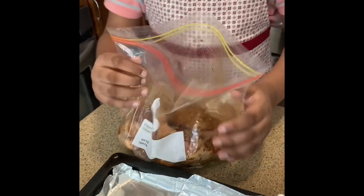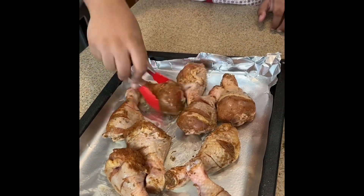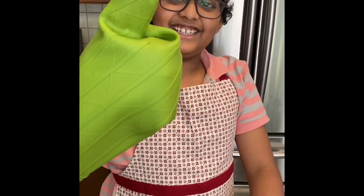Then, after that, I put the chicken onto the cooking pan and spread it out a little bit. And then you take your oven, put it into the oven, and set it for 45 minutes, as you can see me doing here.